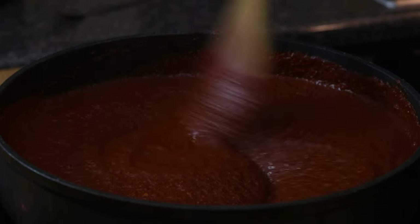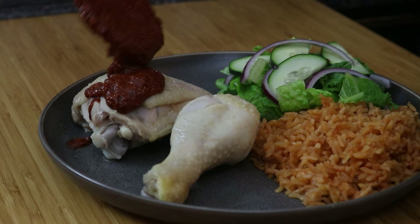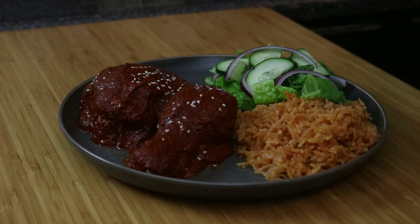Welcome back everybody. Today we're going to be cooking something delicious. You guys have been asking me for this recipe and here it is. We're going to be making some chicken mole.